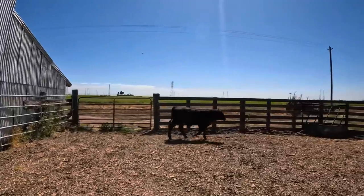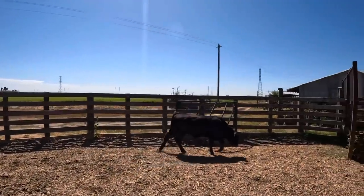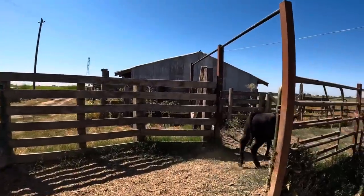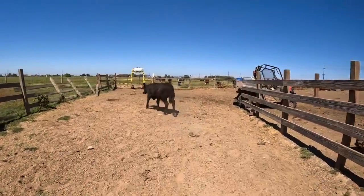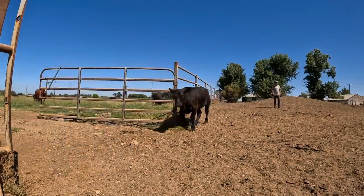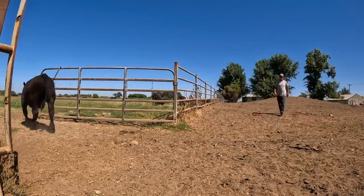Still walks pretty good. I'll get the gate for you. Well, now that that's done, we can get back to what I originally came out here to do.